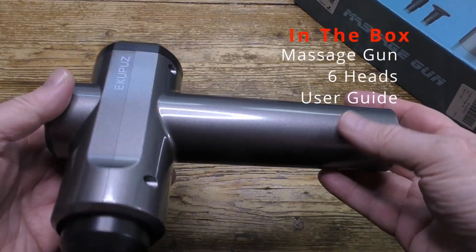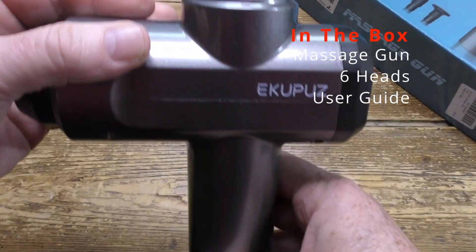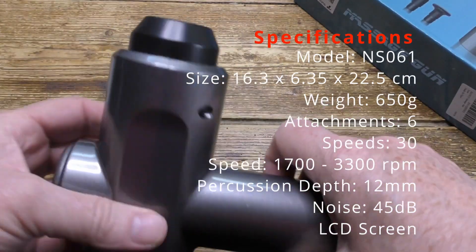Let's look inside the box. Here's the massager itself, which is quite lightweight — it weighs just 650 grams and it's made from plastic, but it feels nevertheless tough and robust, and I think it's built to last the course.